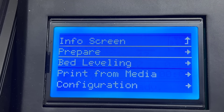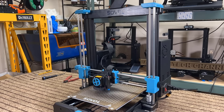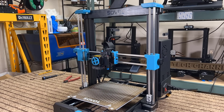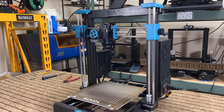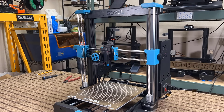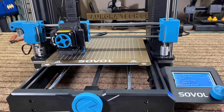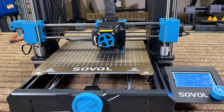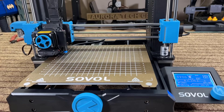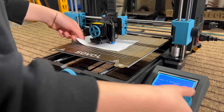We will start by using the Z-align feature to make sure the gantry is level. It's going to move all the way up and use sensorless homing to detect the physical limit of how high this gantry can go. When both sides bump into the top, it assumes they are synchronized. Next, I will do a round of auto bed leveling and then set the Z-offset.